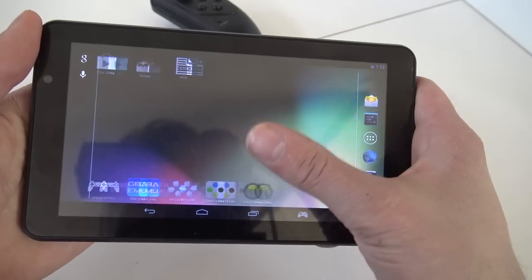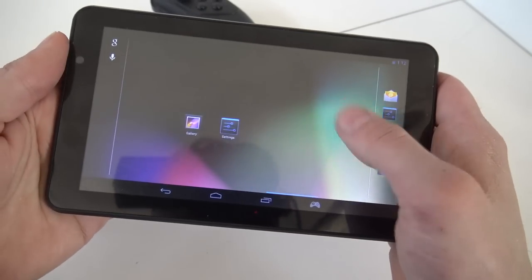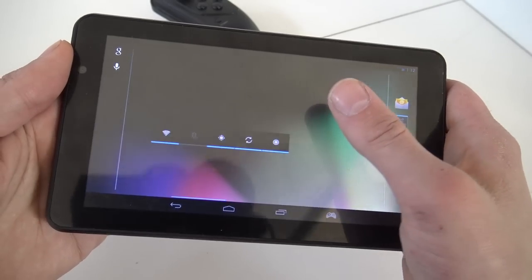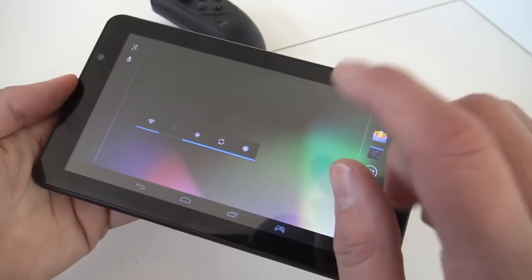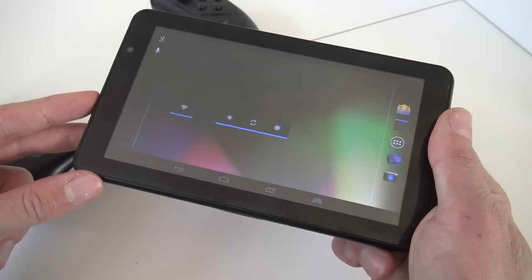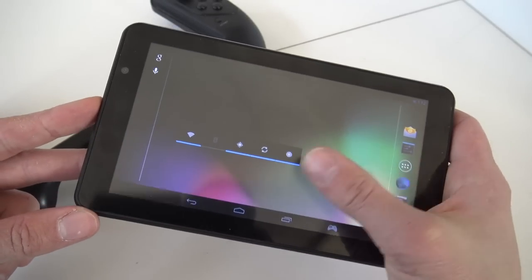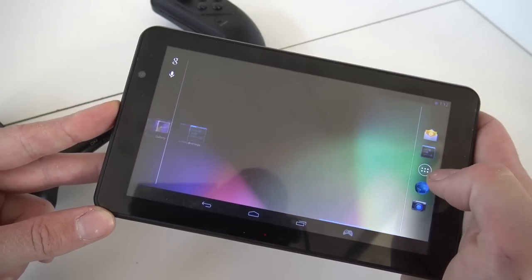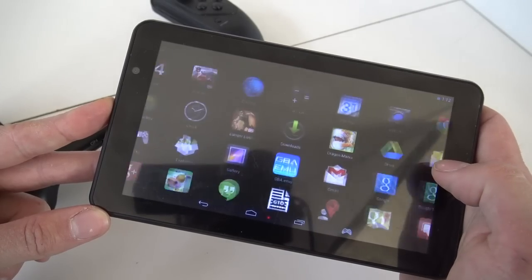Let's power it on and see what we get. The first thing I notice is that it is quite responsive. But there's a catch - and for people familiar with Android, you already see it: this thing has the most common problem with these Android devices. It's running on very old Android - specifically Android 4.